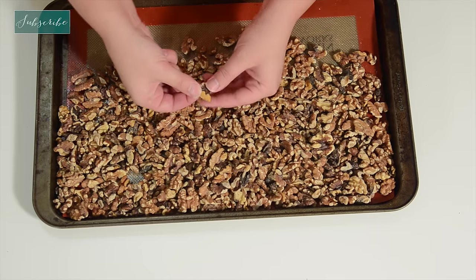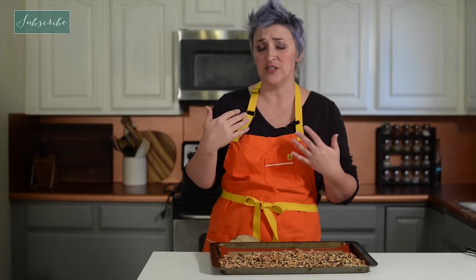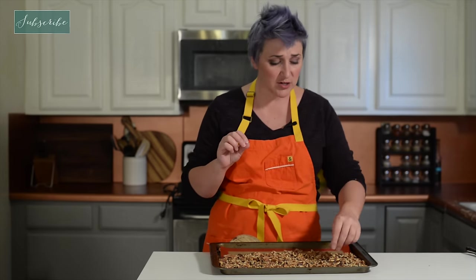Our nuts are toasted. They look amazing. You can see that great golden color to them. And it totally makes a difference — the judges are right, it's worth toasting your nuts for.